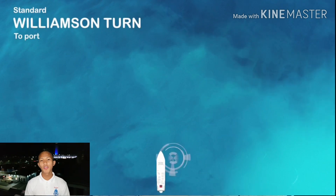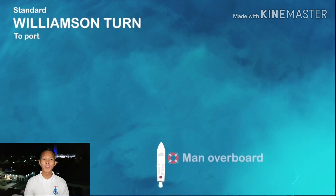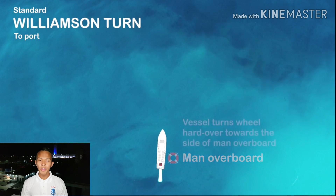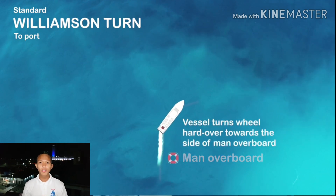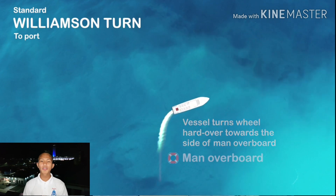In this situation, the MOB or the man overboard is on the starboard side. With engine full ahead, we'll put the rudder to hard starboard until it reaches 60 degrees off from the original course.